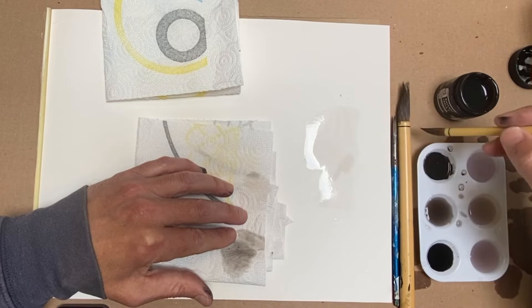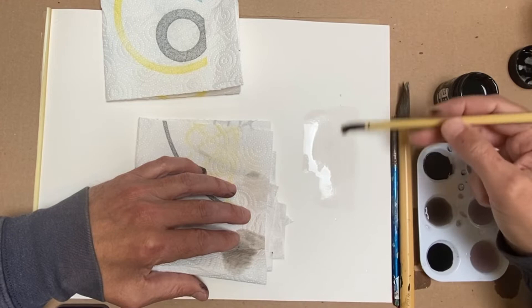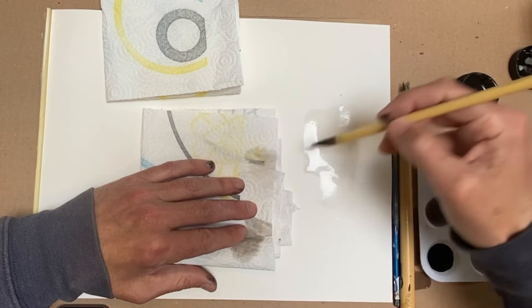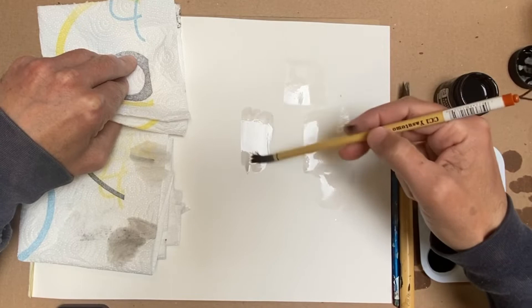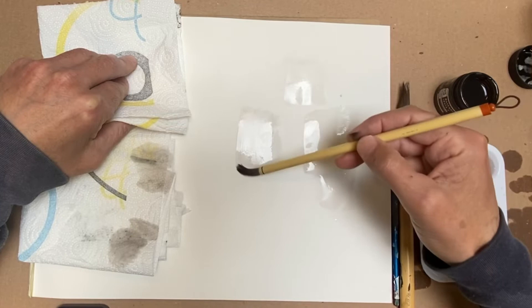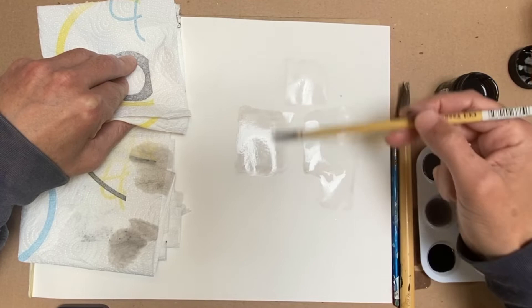These brushes are inexpensive, so they're not the greatest — you might see little hairs come off. But don't worry about that; just try to be very gentle when you're using them. When you dip in, make sure on your piece of paper towel that you get off excess water, and you'll see you can still lay down a tone without a lot of water on it. With your other paper towel, you can also spread around a tone, keep taking off the water it's picking up, and making it go back out like so.